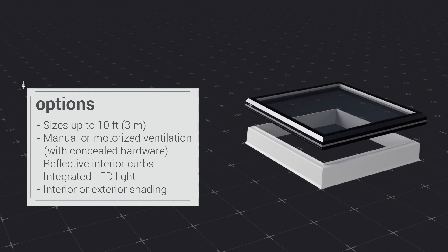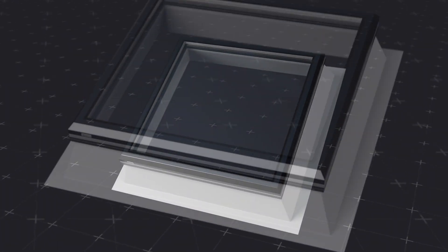In addition, you can customize your FE with alternate glazing options and curb heights, as well as powder-coated frames in the color of your choice.